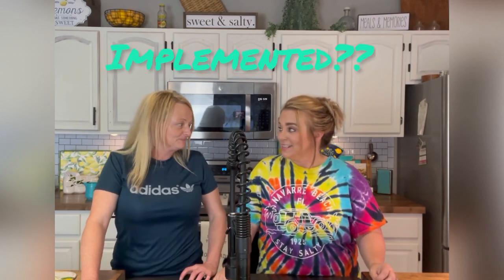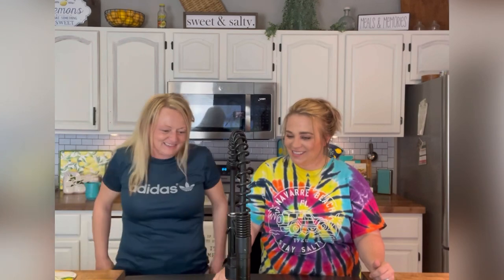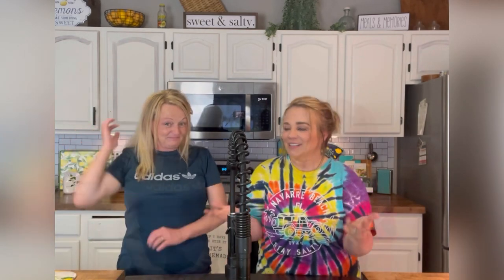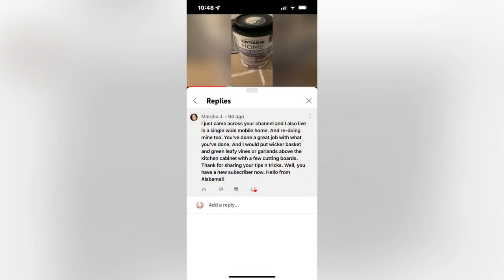Today's video is about those updates implemented. Here is our kitchen update video. Marcia J suggested that we could use wicker baskets, cutting boards, and greenery to decorate the top of the cabinets.